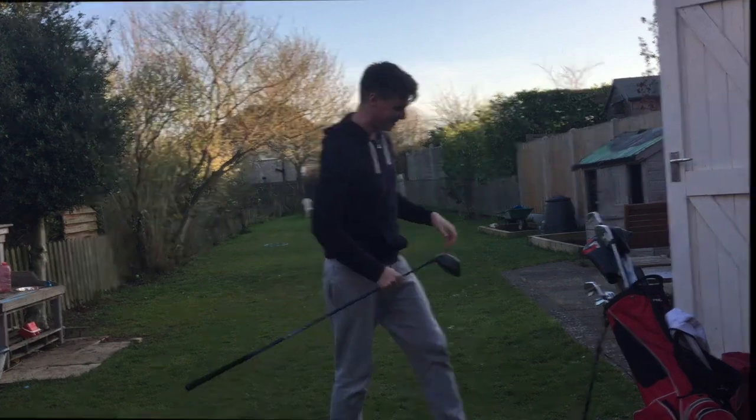There you go guys — another fun little challenge. Get out there, find yourself becoming more inventive, create a new little skill for yourself, a new little string for your bow — being able to create different shots with different clubs, because you never know when it's going to come in handy. Enjoy doing it, let me know how it goes, let me know what you think. Stay safe, see you tomorrow.